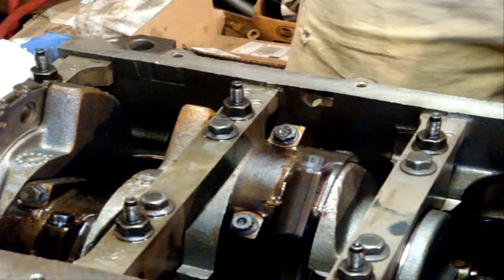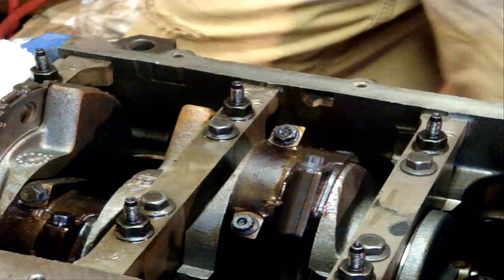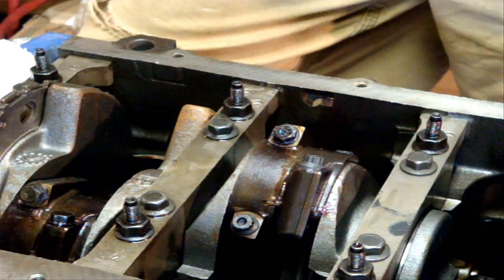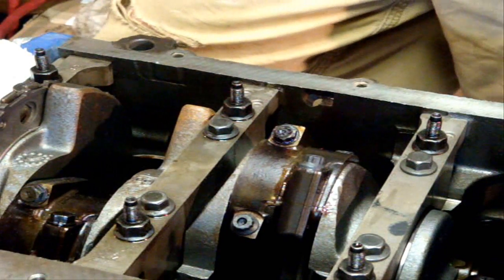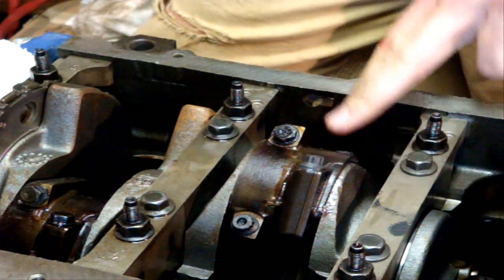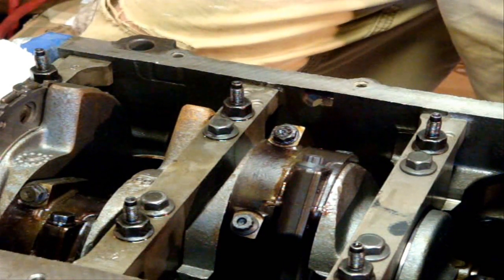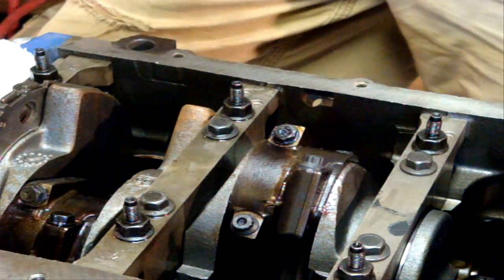Everything I've read online, regardless of the resizing and everything, you should have a stretch gauge to install these, which I do not have. I know for a fact after talking to ARP and a couple other people that 40 to 45 foot pounds is where I want to wind up with ARP lube, which I have. They also suggested doing one at a time. So I went through and installed everything just like I was going to use the stock bolts — did the 15 foot pound initial pass, then the angle final torque. And now I'm doing one at a time.